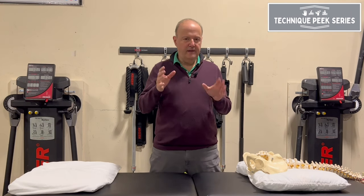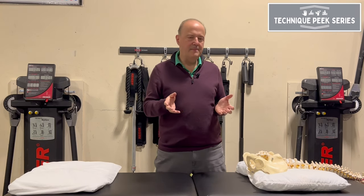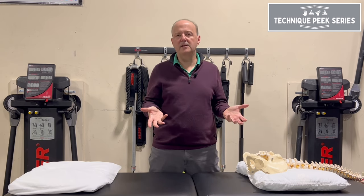A lot of times when we do joint mobs, if our goal is to stretch that joint, we need to get to end range. A lot of times in the clinic I'll see people grab a shoulder and they just move it back and forth, and they're not hitting end range to see what the little spring is like.